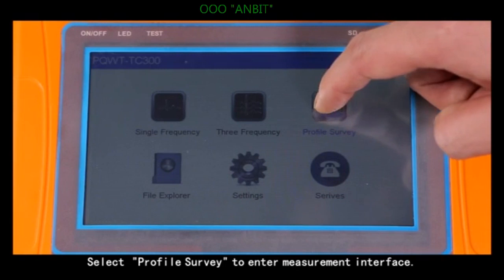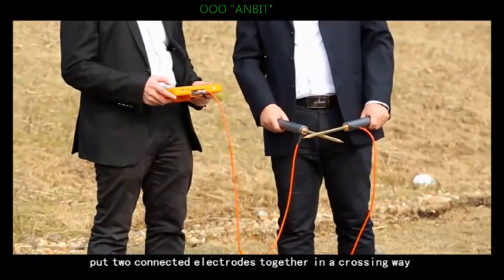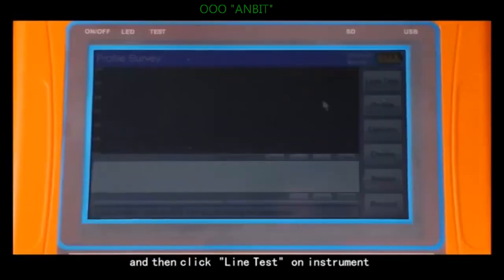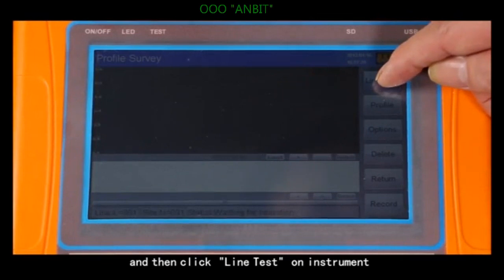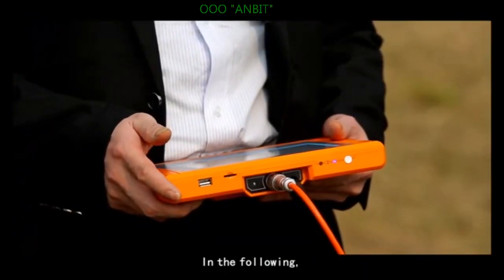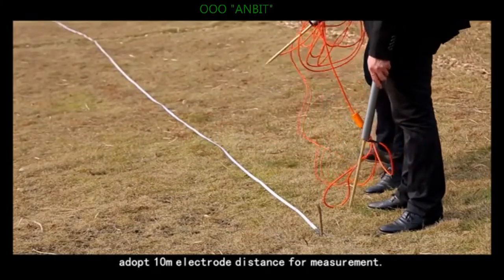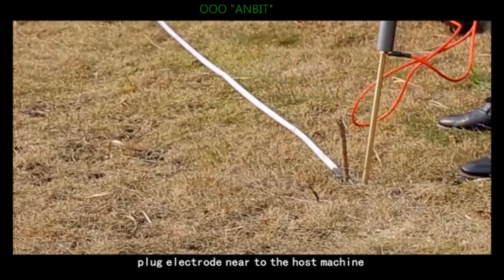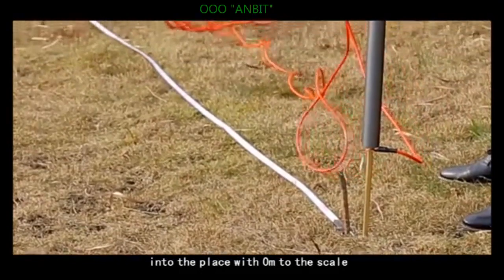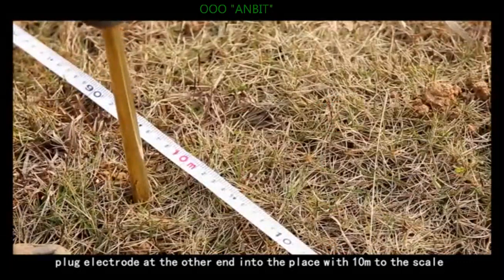Select profile survey to enter the measurement interface. Before recording, put two connected electrodes together in a crossing way, then click line test on the instrument. The green light on means the line is normal. Using 10-meter electrode distance, plug the electrode near the host machine into the zero-meter position on the scale, and plug the electrode at the other end into the 10-meter position.